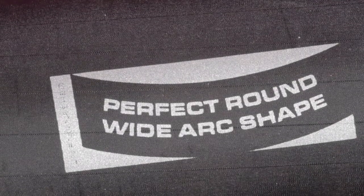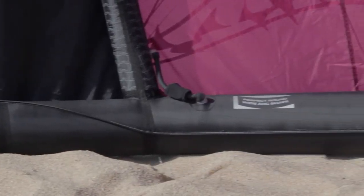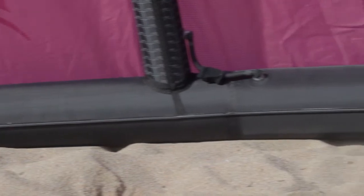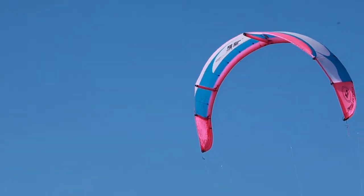Jayan hat den einzigartigen Perfect-Round-Arc-Shape mit wenigen Leading-Edge-Segmenten entwickelt. Dies bedeutet weniger Nähte, keine definierten Knickstellen und eine dünnere Leading-Edge, womit minimaler aerodynamischer Widerstand erreicht wird.